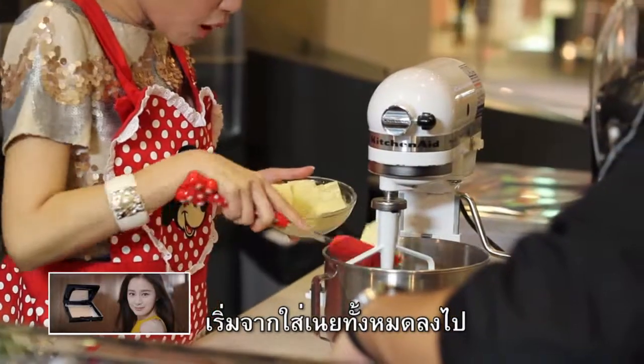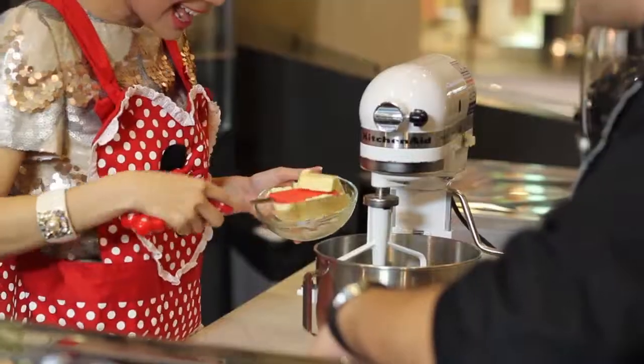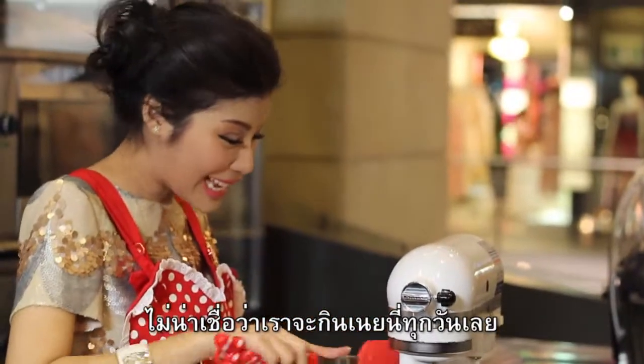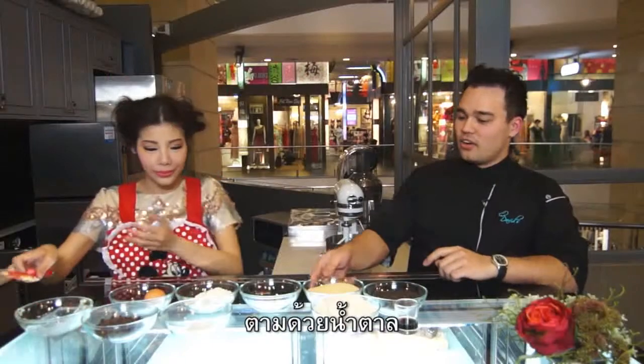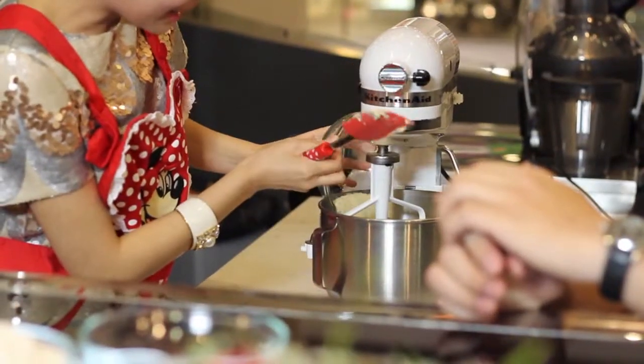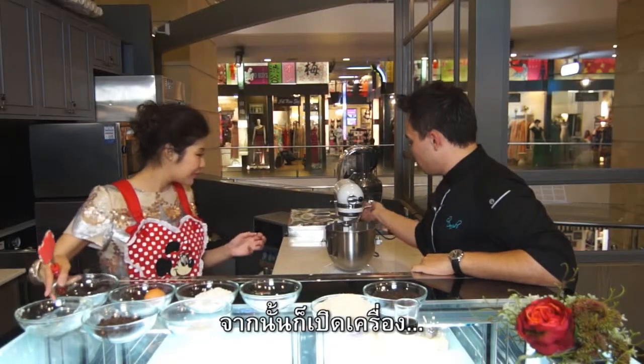So let's get started. Butter goes in first — all of it, yeah. I cannot believe I eat this every day. And then your nam tan. And then you're going to turn the machine on.